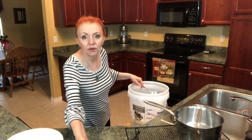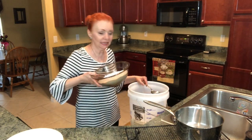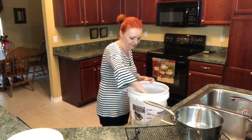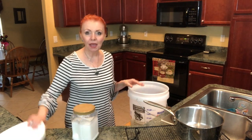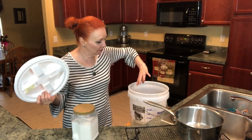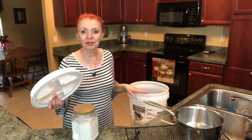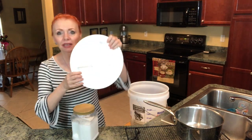Now we're going to add the borax, washing soda, and baking soda that's already mixed together. I'm going to finish filling this bucket up with water, stir it up, put the lid on, and in the morning I will put my arm all the way down and mix it up really well, and then it's ready to use.